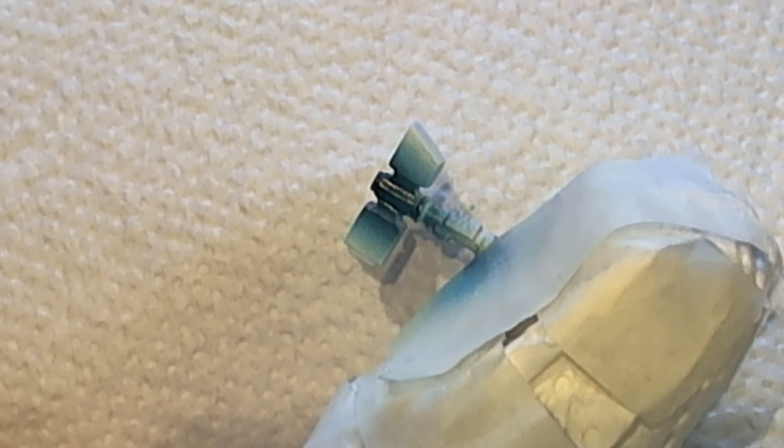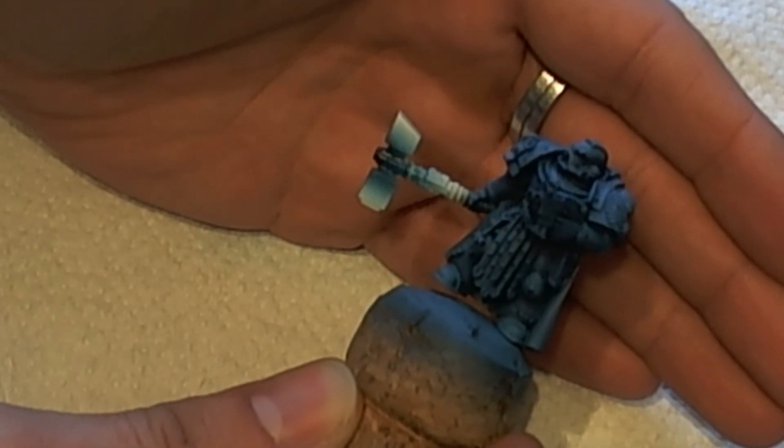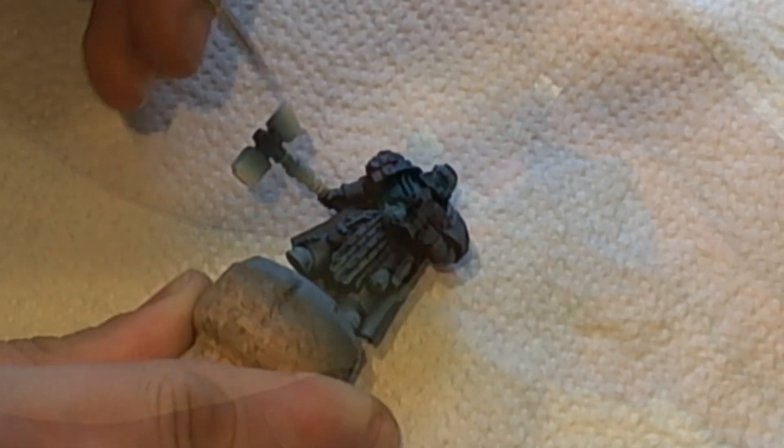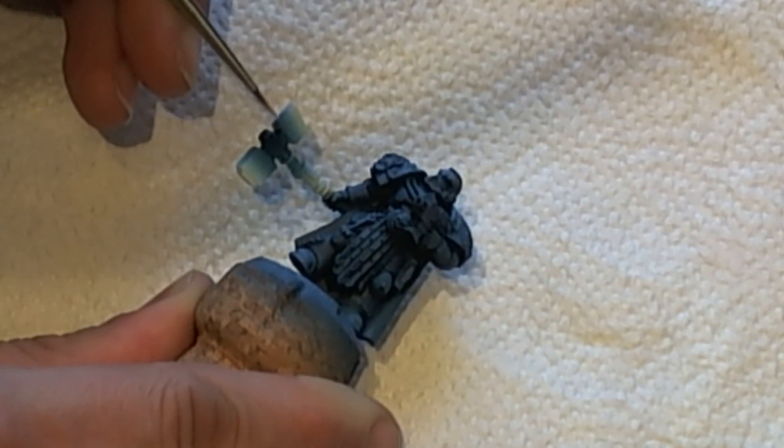This is what it should look like so far. Remember that you can use different colors with this technique. And this is what it looks like when I remove the masking products. Looking at it like this, I decided it lacked definition.